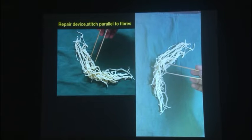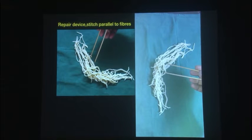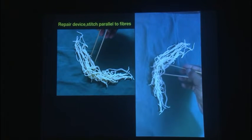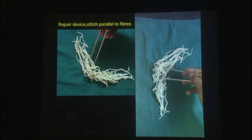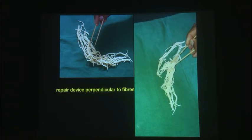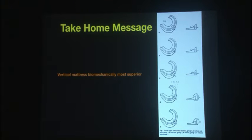What's important to understand is to imagine the meniscus repair devices like chopsticks and the circumferential fibers of the menisci like noodles. If you try to hold them parallel to the noodles, you're never going to get a good grip. Only if you go perpendicular to the noodles will you get a good grip. That's the idea of putting the repair devices perpendicular — and therefore you need to go for vertical mattress sutures whenever feasible.